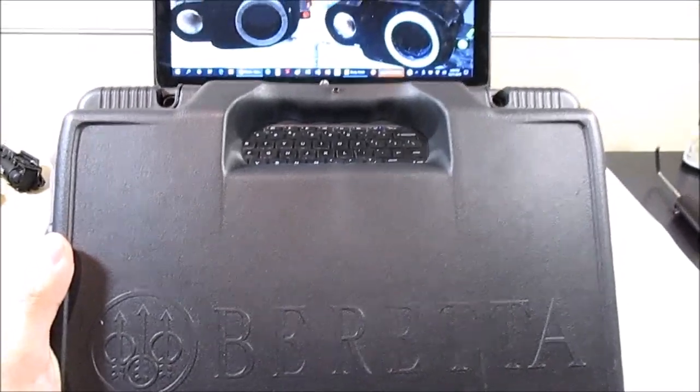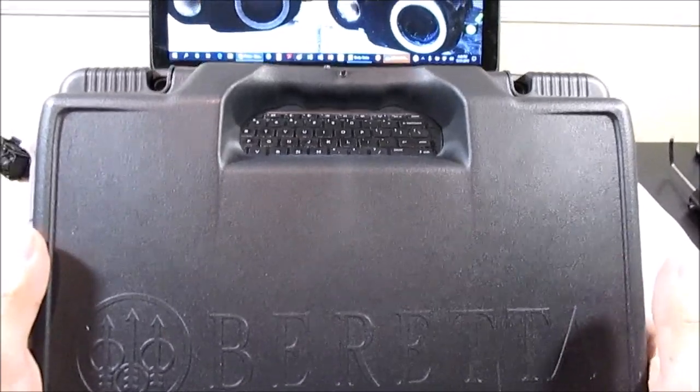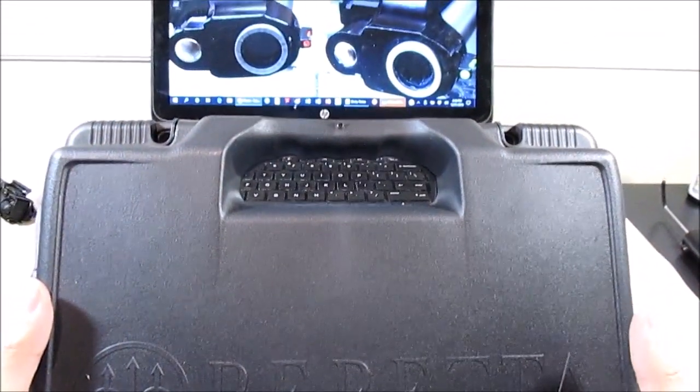Hey guys, it's Bench175 and I thought I'd do an unboxing video of my Beretta Elite LTT with the carry bevel package.